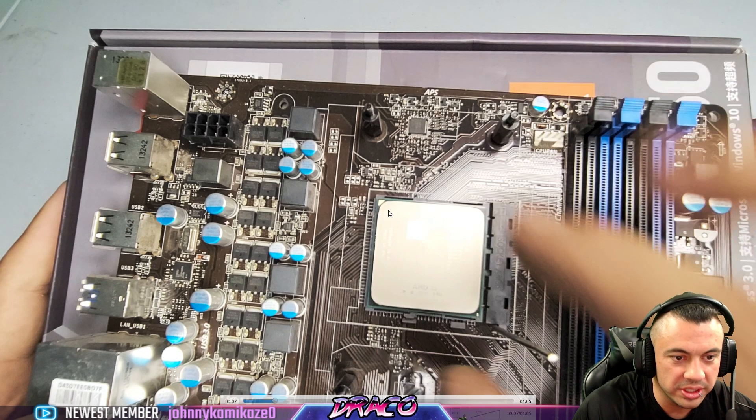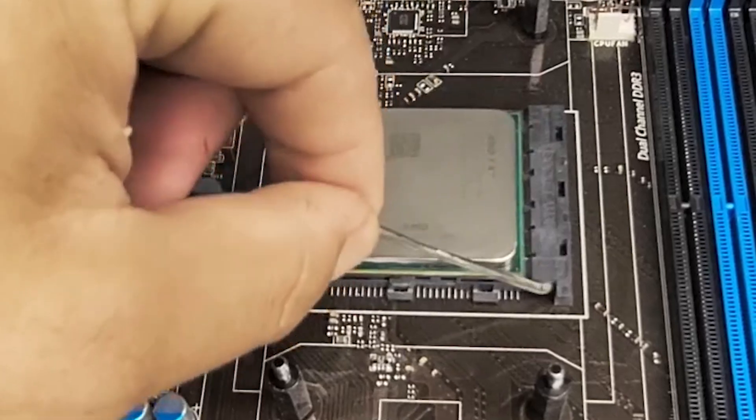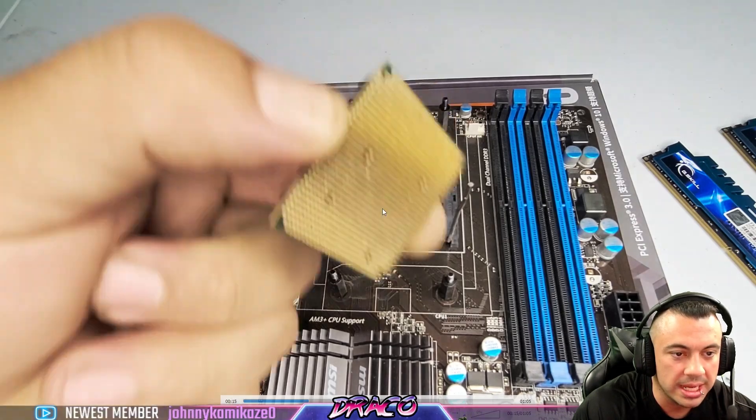So we're going to remove the CPU. You can notice here this little triangle — we'll talk about that in a minute. Make sure the arm is all the way up and you can see that this area slides back. Make sure it's upright and the chip is free, then pull the chip out.